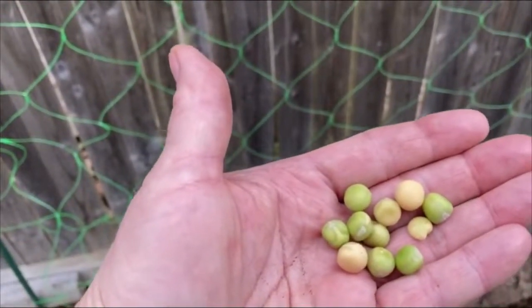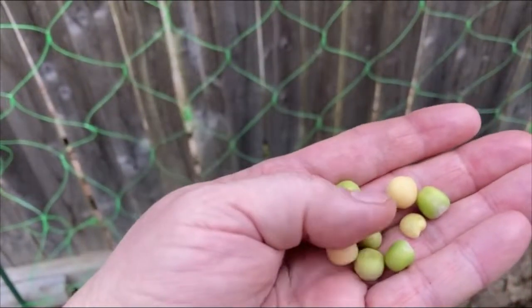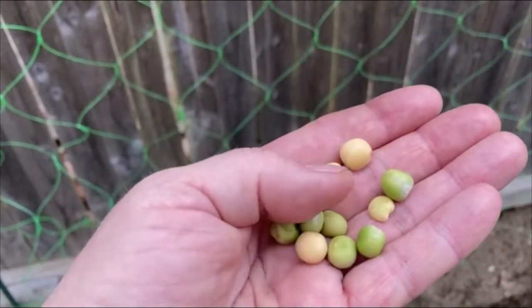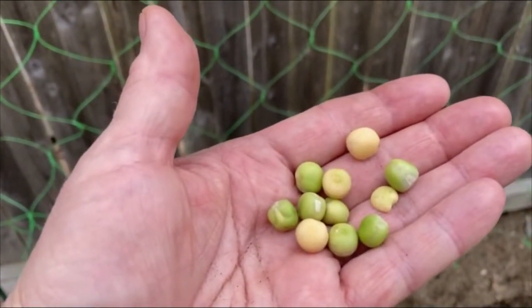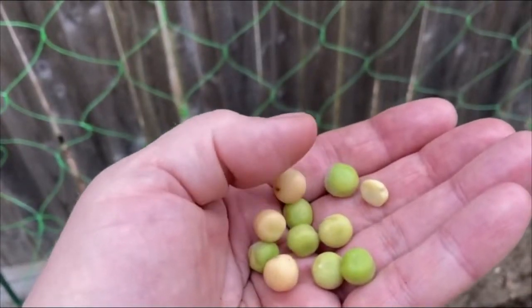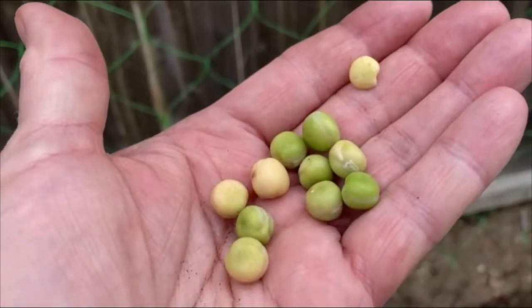I did a little prep work before planting my peas. I took my seed packet — these are the snow peas — and I soaked them for at least four hours. Soaking helps loosen that outer shell and helps them germinate faster, giving a better crop. When prepping your seeds, you want to make sure you don't have any that are split. See this seed here that is split? I will not plant it because it will not grow. You can only plant whole seeds.